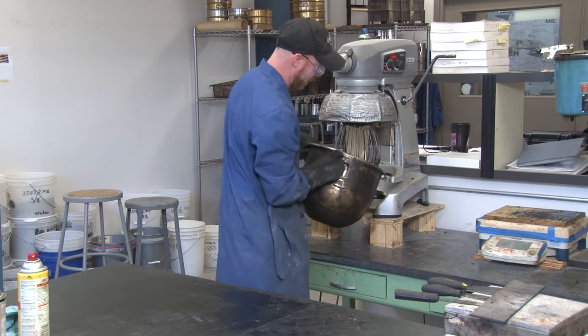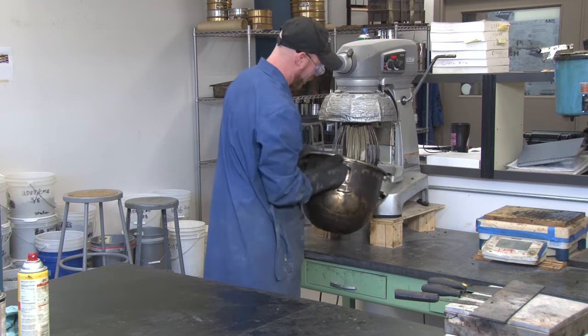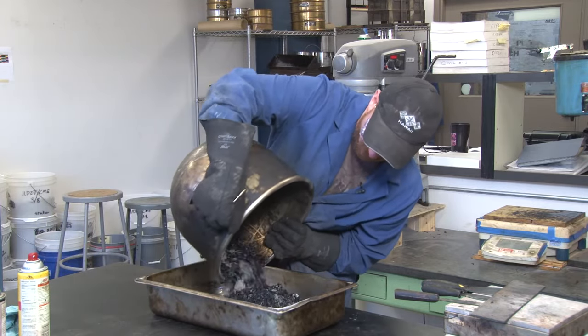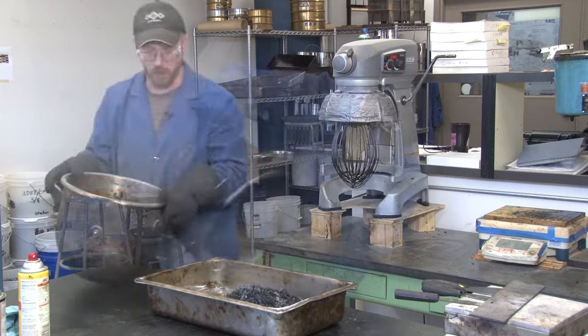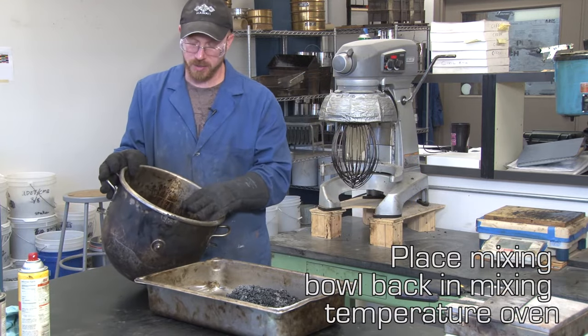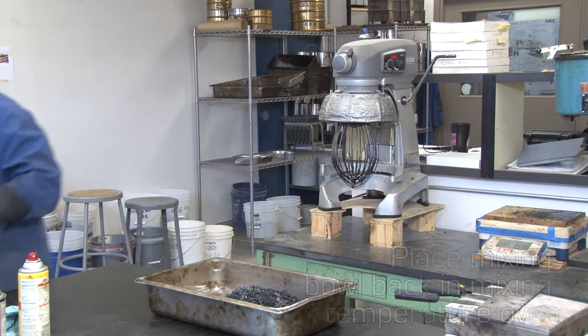Tap the whisk a little bit because you can get rocks stuck on there. Dump the asphalt into the tray. And while you're doing this, you can put your bowl back in the oven to keep the asphalt hot, because when it cools down, you can't work with it anymore — you need to work with it hot.